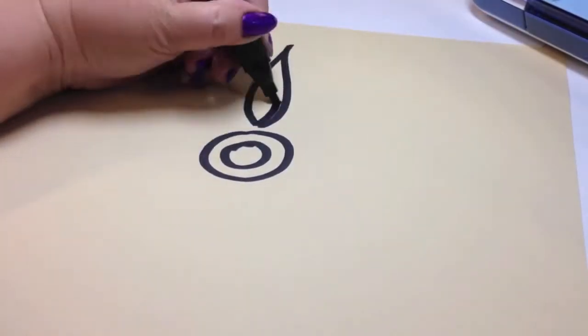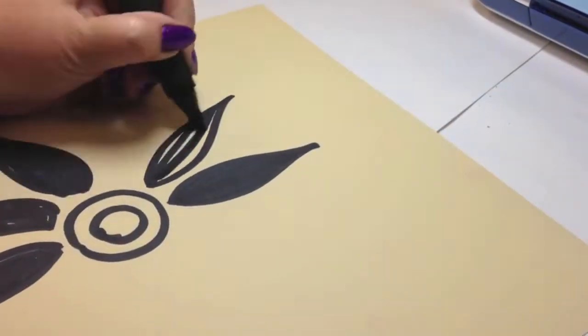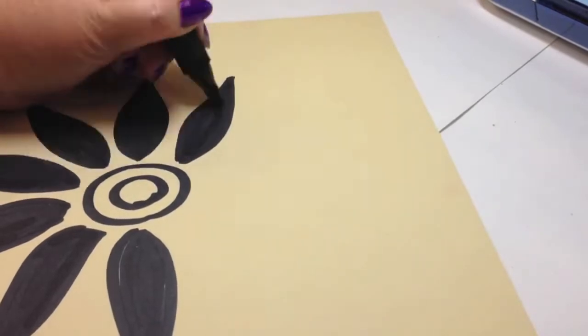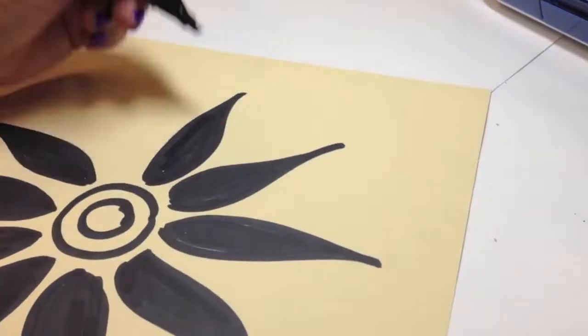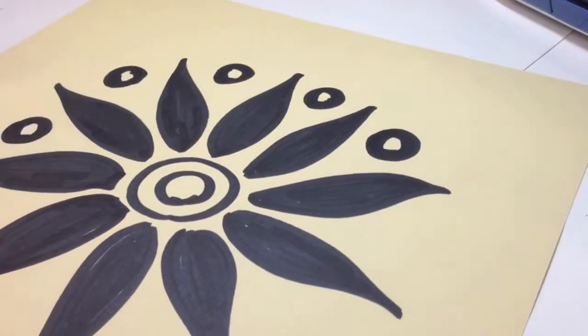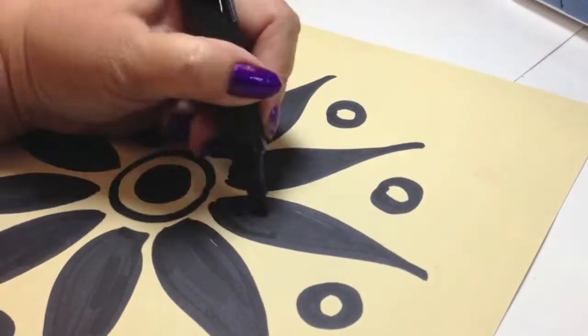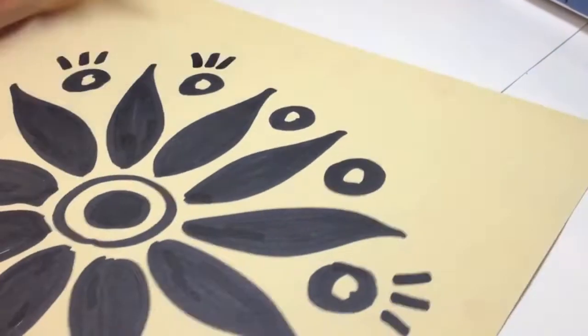I started with a 12x12 piece of cardstock scrap of paper and I just randomly drew a flower. Now keep in mind, see that circle in the middle? That's not going to work. When you're cutting a stencil, you need to have solid black designs, which I forgot about when I drew this design. But that's okay because it still came out really cool.